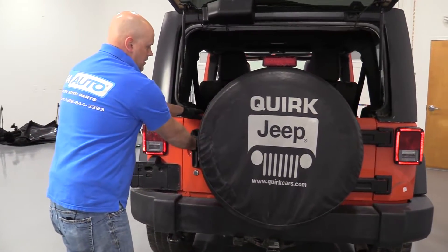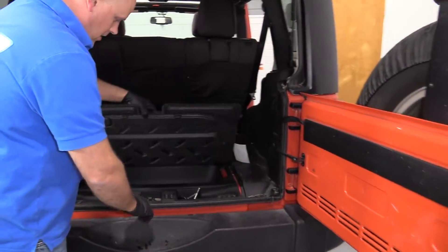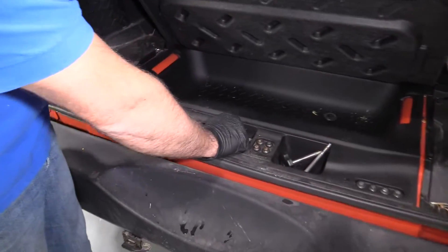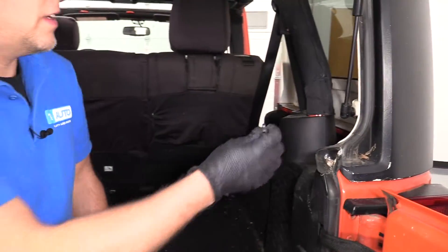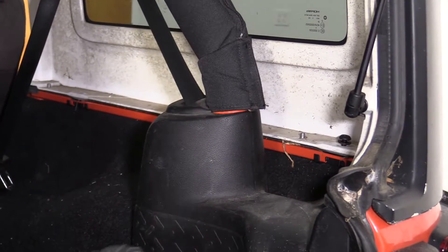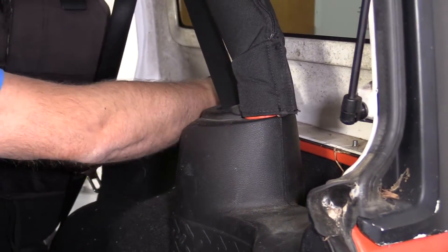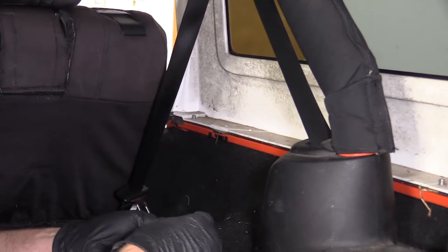All right, now with the top on, we can open up the gate. We're going to grab our bolts that we had from earlier — the Torx bolts — and then get these all started. One goes there. There's three on this side, three on the other side.